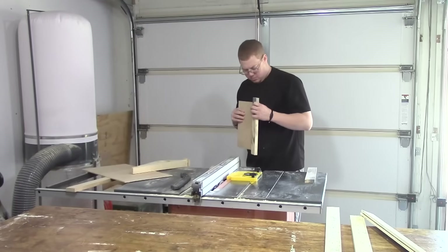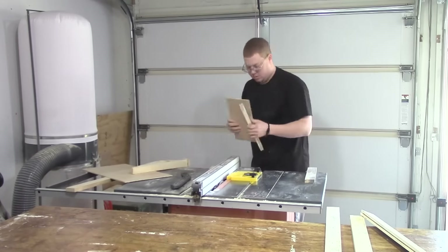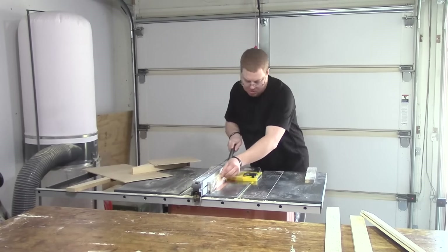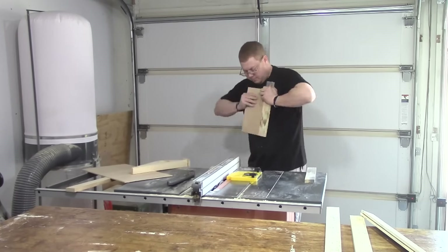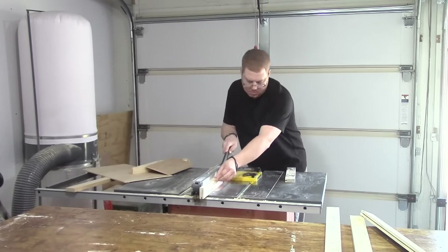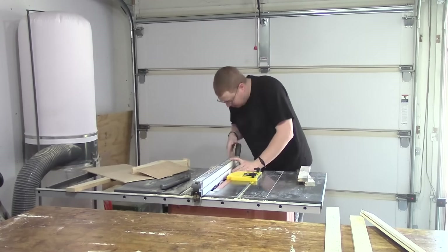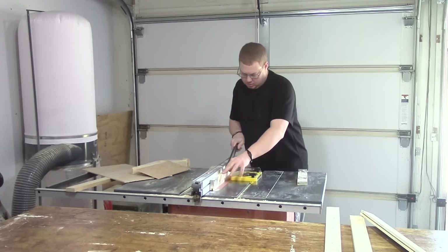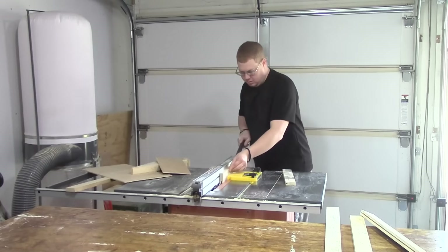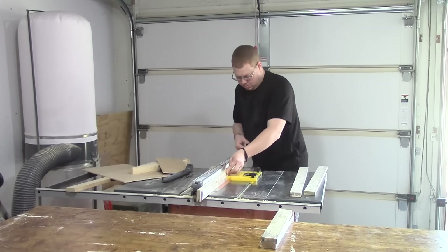Here I make several very small adjustments over and over again until I get a really good fit. Once I do, I run my other test piece through, then go ahead and run each of my actual pieces through. I cut extra test pieces because the first time I didn't have much luck. Now I had a game plan and was much more confident. It's a good fit, so let's run my last test piece through and move to my actual cabinet door pieces.